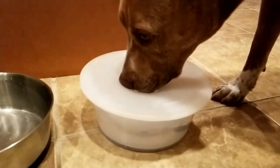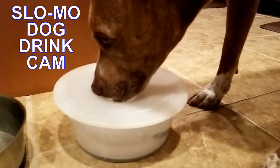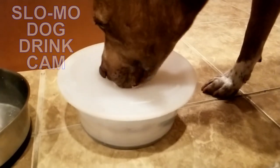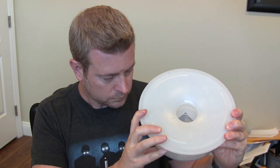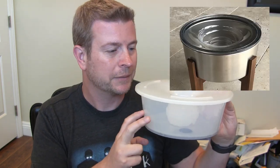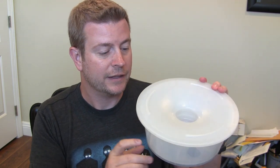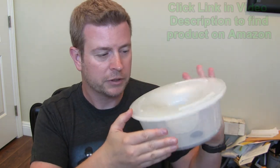Now you can see my dog drinking from it and see how well it works — really, really great. Now I will say, we bought this one six months ago. They have updated the design a little bit since then, and now the bowls are actually all stainless steel, so we'll probably get an updated one in the near future, but this one's still working for us for now. The design on the inside is a little bit different too.